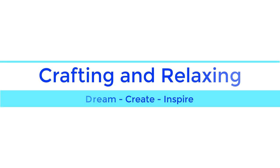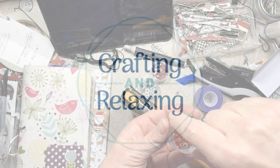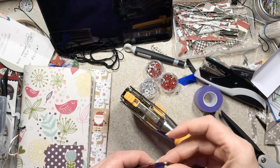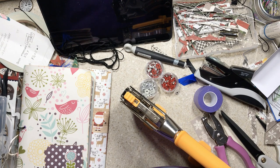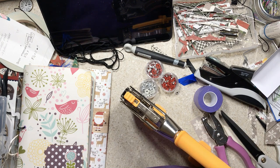Hi friends, this is Sarah from Crafting and Relaxing. Welcome, thank you so much for joining me today. I turned on the camera and did something that I'm not good at, and I sped it up to 1.5, so I'm going to be moving a little fast so that you don't die of boredom.